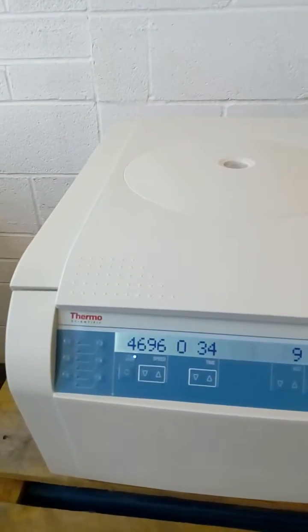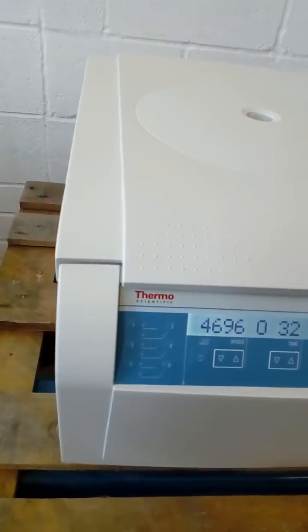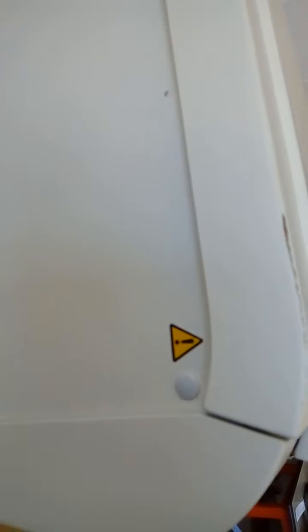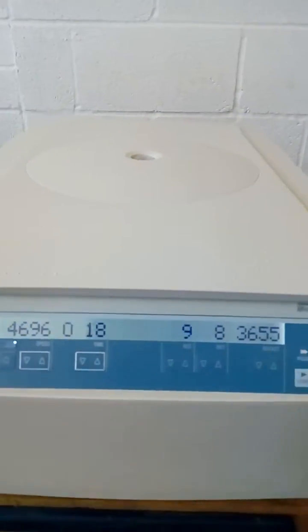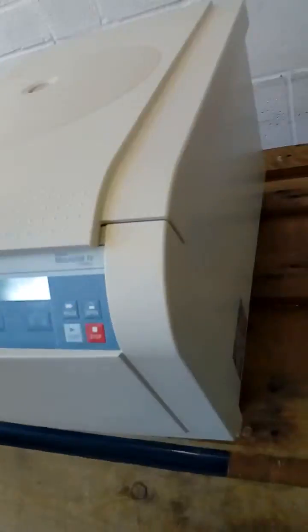The centrifuge is in excellent condition, with just a few minor scratches. As you can see, this does not affect the overall working order of this piece of equipment.